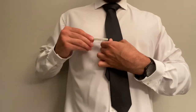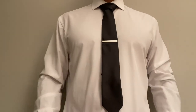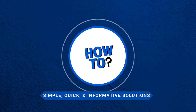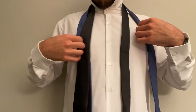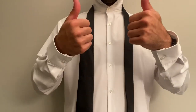And there you guys have it — a double windsor knot in under one minute. Hey guys, how's everybody doing today? This is How to Dude, and today I'm going to show you how to do a windsor and a double windsor knot at home in under two minutes. Let's get started.